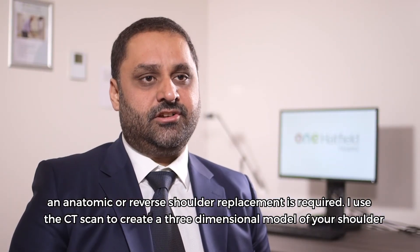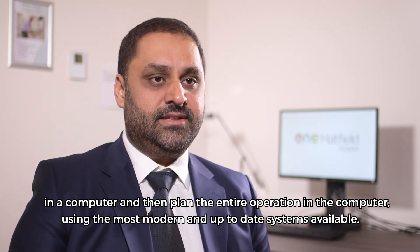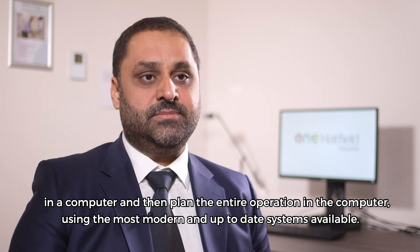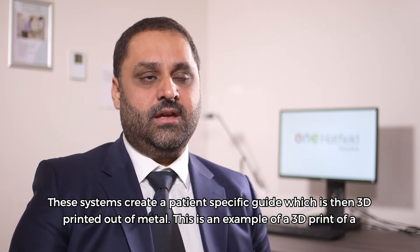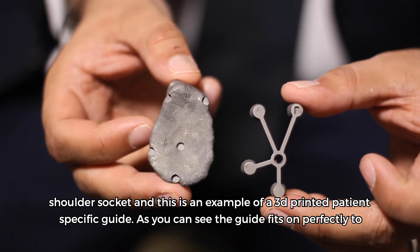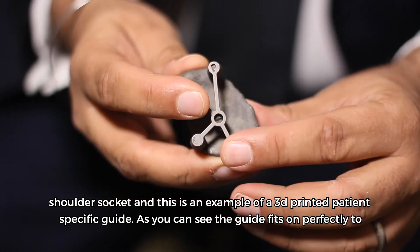I use the CT scan to create a three-dimensional model of your shoulder on a computer and then plan the entire operation using the most modern and up-to-date systems available. These systems create a patient-specific guide which is then 3D printed out of metal. This is an example of a 3D print of a shoulder socket and this is an example of a 3D printed patient-specific guide.